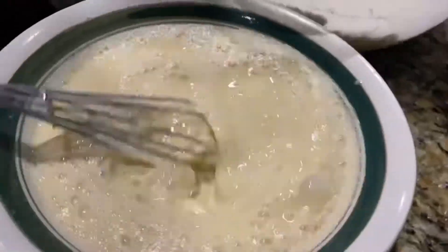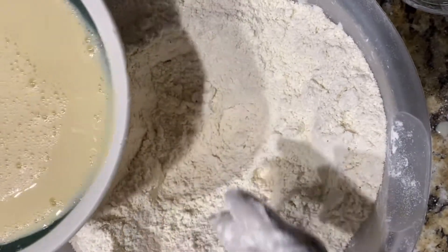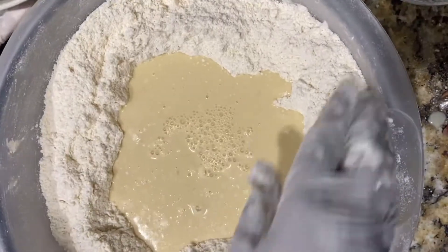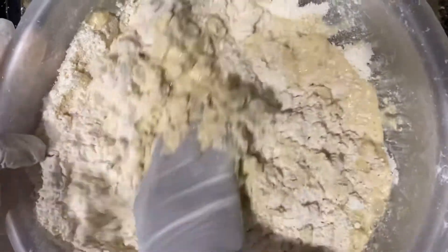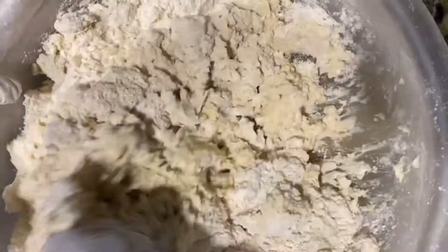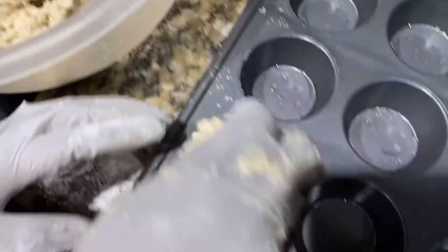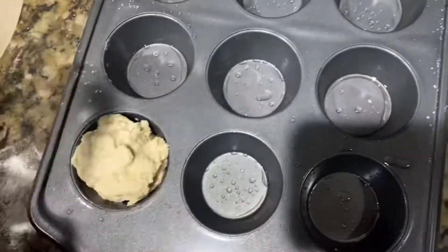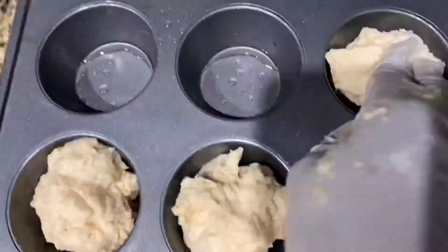Once it's all nicely whisked, you want to make a well in your flour and then add the milk mixture into it. You want to go gently — you're not having a fight with the ingredients here. So go gently and mix it. This is how you want it to look like. Don't it look good already! Now you want to just form it and add it to your baking pan, like I'm doing right now. This is the most exciting part — I love doing this. Just add it all together.